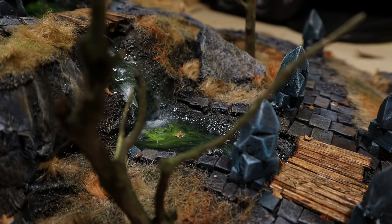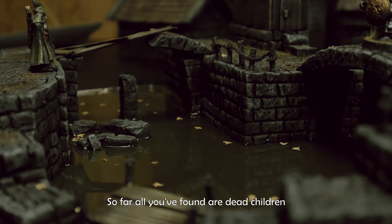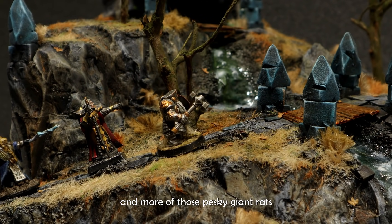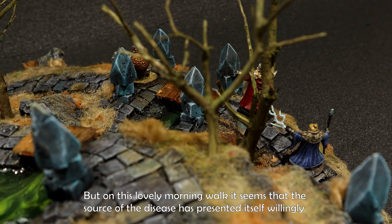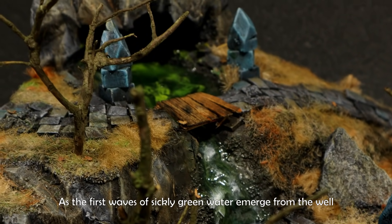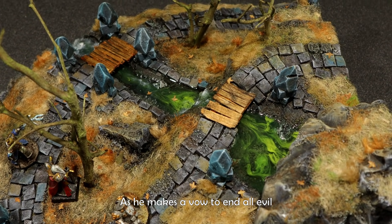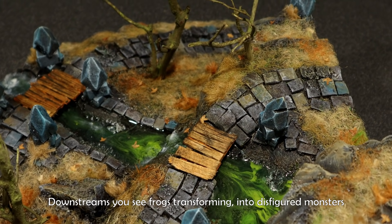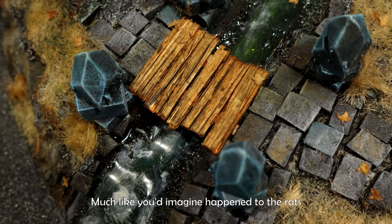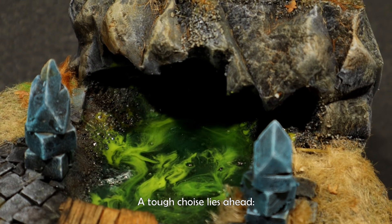For several days, your party has investigated the infestation of the old town sewers. So far, all you've found are dead children, trouble with the high town guards, and more of those pesky giant rats. But on this lovely morning walk, it seems that the source of the disease has presented itself willingly, for you are too late. As the first waves of sickly green water emerge from the well, the paladin says, 'I smell only death and corruption,' as he makes a vow to end all evil. Down streams, you see frogs transforming into disfigured monsters, much like you'd imagine happened to the rats. And above you, you hear a cackling laughter echoing within the caves. A tough choice lies ahead. Where will you go?